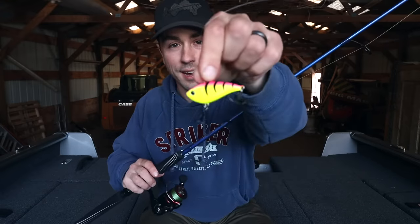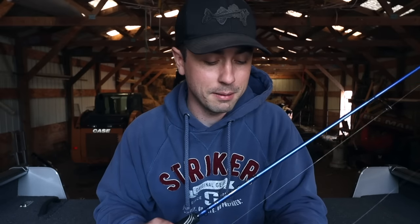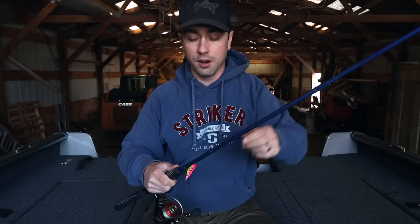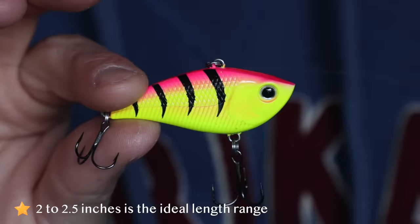Presentation number two for spring walleyes is the rattle bait. Where the jig and minnow is extremely versatile, the rattle bait is not, but this time of year it can be absolutely dominant. You don't have to be up in Canada or on Green Bay to catch fish on rattle baits — you can catch them all over. Spring is really the best time to do it. Make a big long cast, pull it just enough that it shoots up off the ground and gets that bait to vibrate and land. I like baits right around two inches long — not too big — and you don't want to fish them too aggressively this time of year.